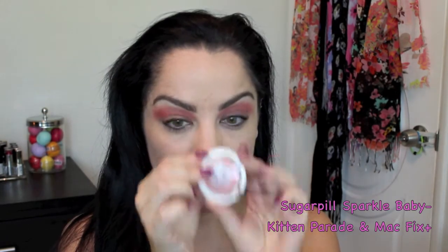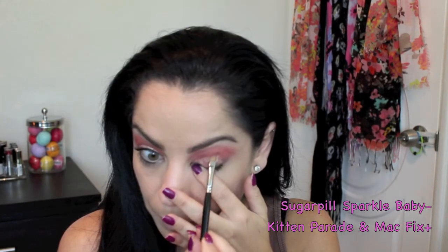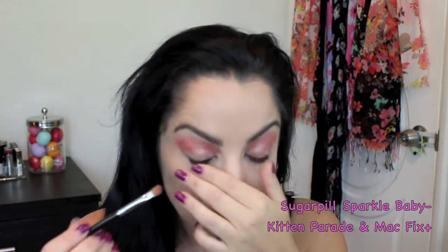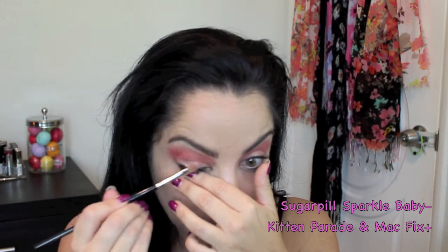Next I'm using Sugar Pill's Sparkle Baby pressed eyeshadow in the color Kitten Parade. I'm using a flat brush and Mac Fix+ and just tapping and putting the shadow on just my lid. This is such a gorgeous peach shimmery sparkly shadow with a lot of dimension.